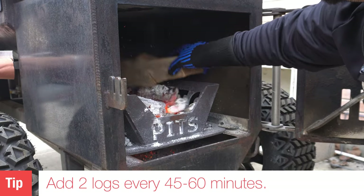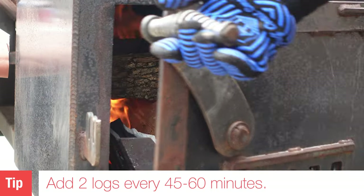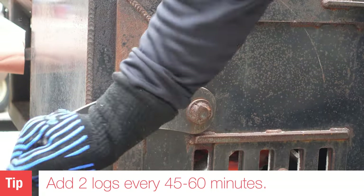In order to maintain my fire, I'm using about two logs every 45 minutes to an hour — it really depends on the day. Here in Texas when it's hot and humid, my pit will run a little bit longer. Today it's around 60 degrees, so I might need to add logs closer to the 45-minute mark, but that's the soonest I've found I need to add more wood.